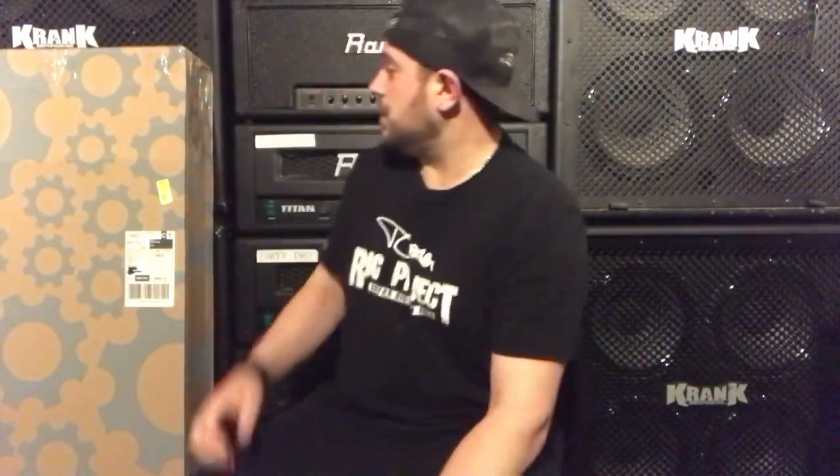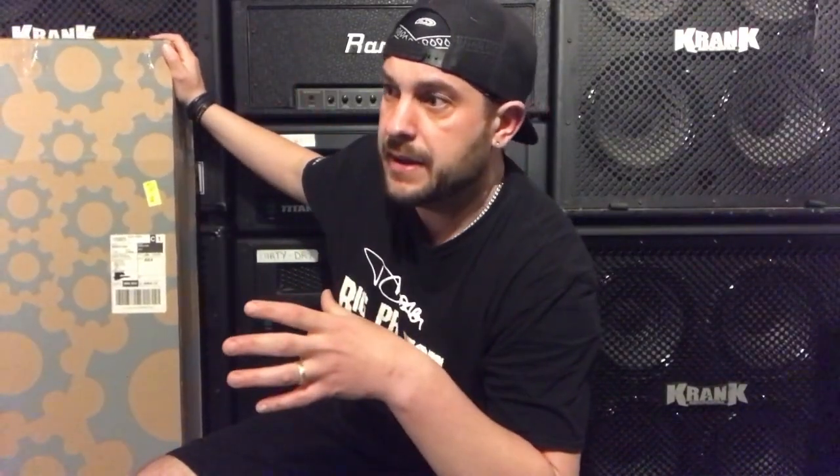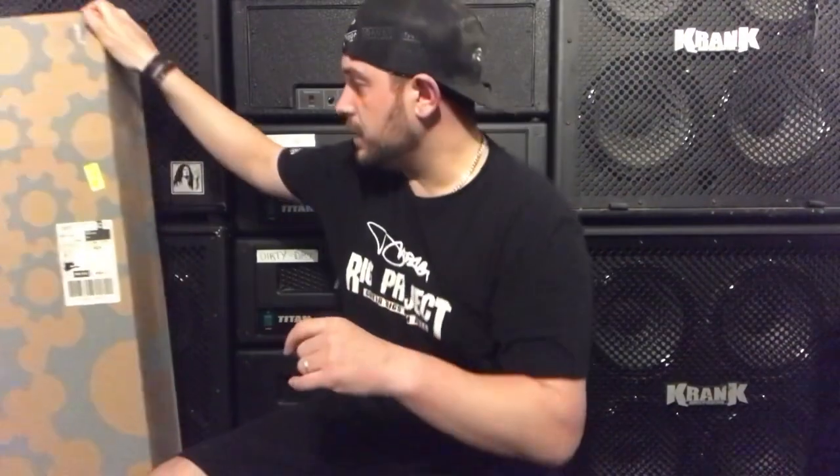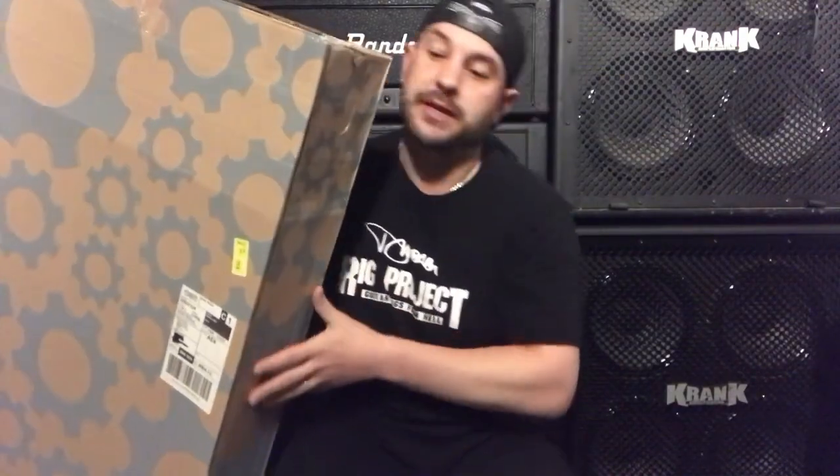So first of all, on the last delivery I got it was literally a Gear 4 Music box with just the Dean triangular box inside and that was it. So let's see what we've got inside this one. Obviously we've got the Gear 4 Music box.